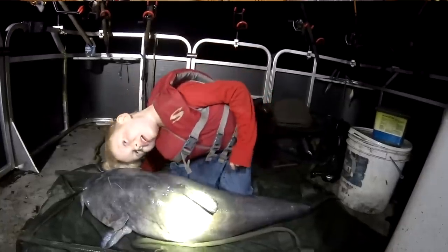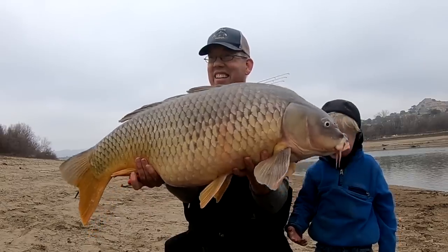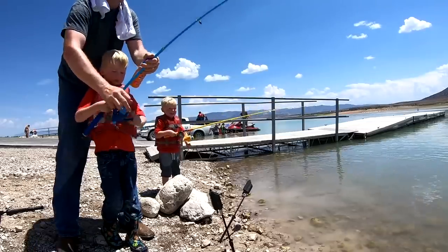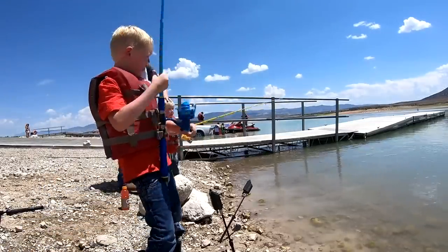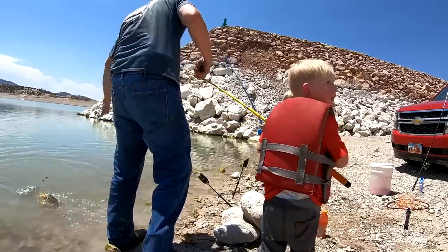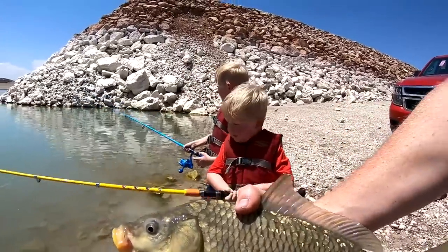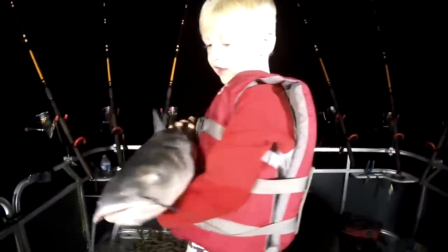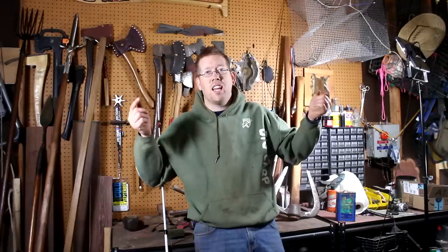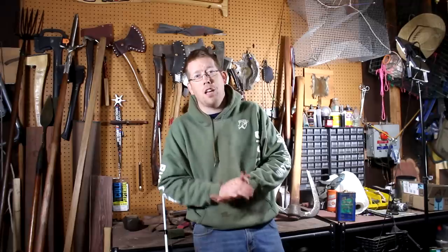Catfish and carp are also great fish for beginners that respond very well to bait. They're quite big and can be really fun to catch because they can get quite enormous. There are also places where you can catch them hand over fist. I have entire playlists on how to catch carp and how to catch catfish, covering baits, rigs, and how to locate them — I'll put links in the video description.